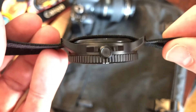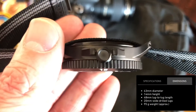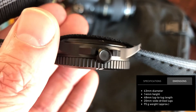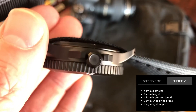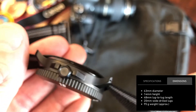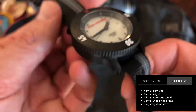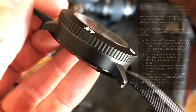First, let's take a look at the specs. It says here it has a diameter of 43 millimeters, but the bezel comes out from the case just a little bit, so the case width is 42 millimeters, the bezel is 43 millimeters, the height of the watch is 14 millimeters, the lug width is 20 millimeters, and its weight is 95 grams.